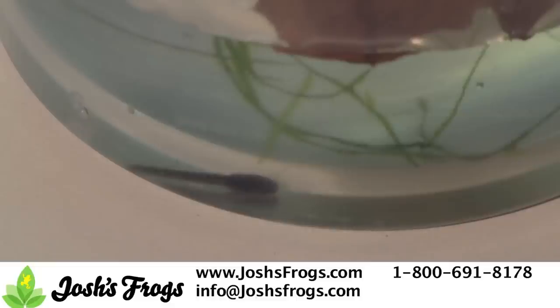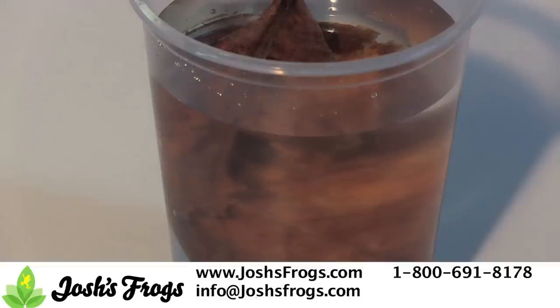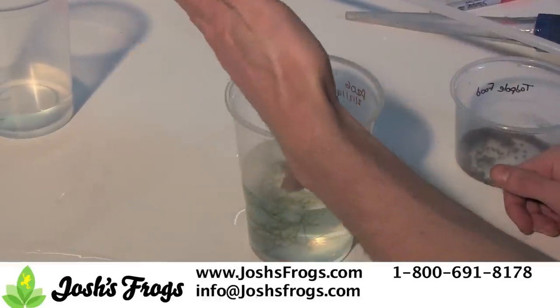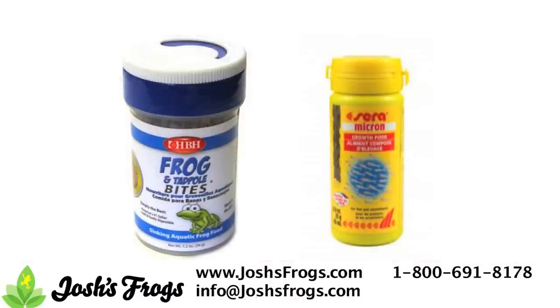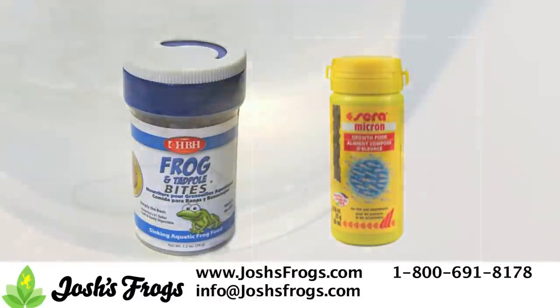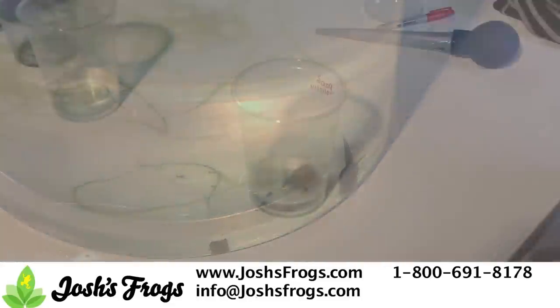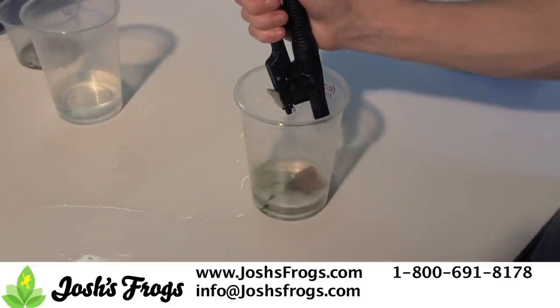After 5-7 days have passed, add another 4 ounces of tadpole tea to the cup once a week until the tadpole cup is full. For the first few weeks, feed one pellet of HBH frog and tadpole bites coated in a healthy layer of Ceramicron. At Josh's Frogs, we've tried a variety of commonly recommended tadpole foods and have had the best results with this mixture. After a month, feed 2-3 pellets a week. As water evaporates from the tadpole cup, replace it with reverse osmosis or distilled water.